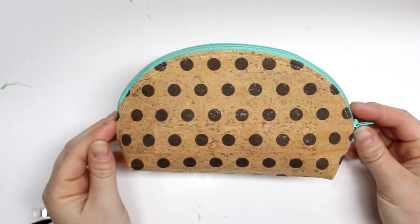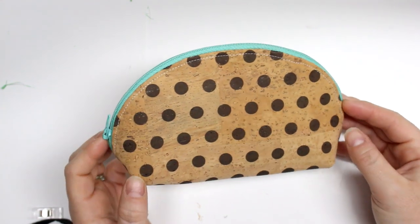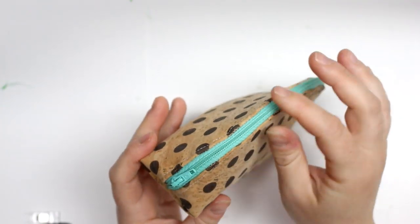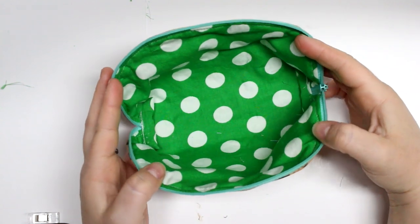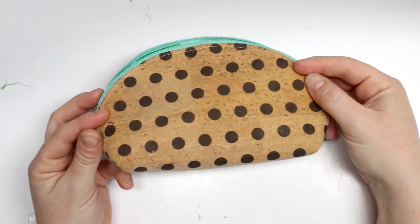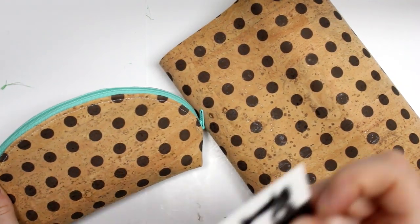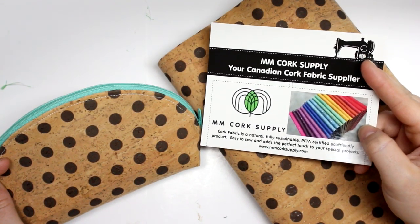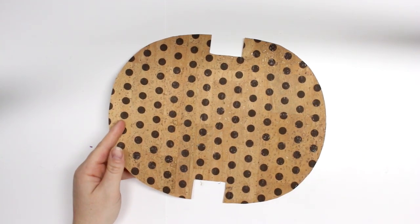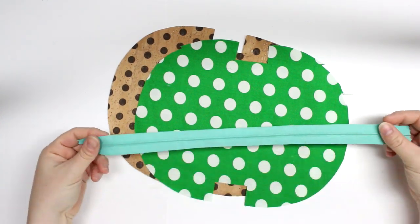Hey guys, welcome back for another tutorial. Today I'm going to be showing you how to make this really cute cork half moon pouch. This is my second time making this video — I made one about a year and a half ago and that video was a hot mess, so I thought I would remake it using this beautiful cork fabric, courtesy of MM Cork Supply, a Canadian cork fabric supplier with a lot of beautiful choices. I have those links in the description box below.